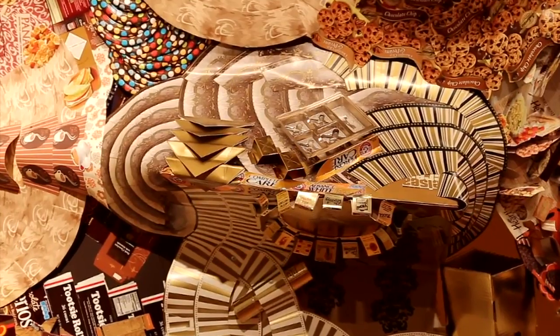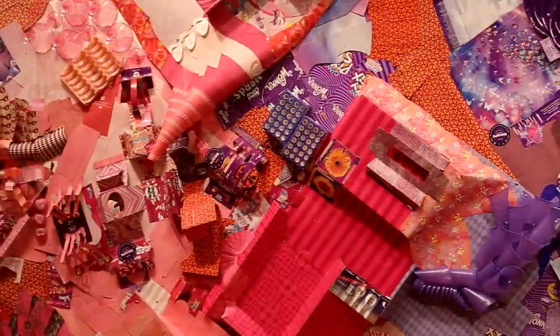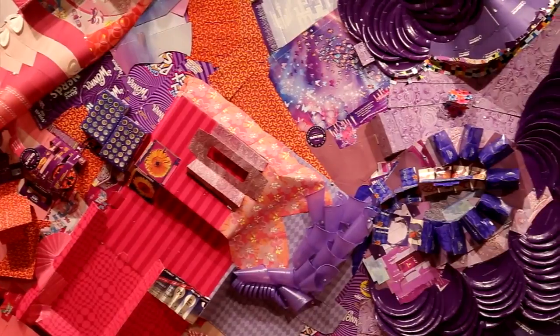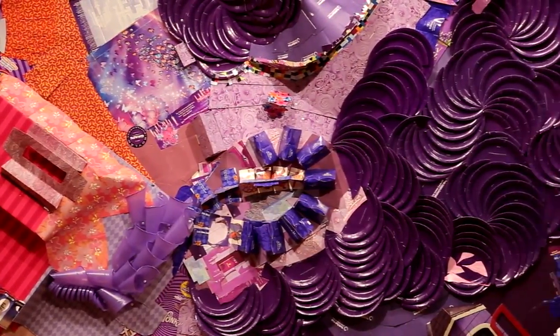My materials I collect by just sorting through whatever I have every day, or what the super in my building in New York collects, or what I get at Economy Candy in the Lower East Side. They save bags of boxes for me. What's amazing is how quickly you can accrue enough color packaging to build the kind of work that I build on this scale.